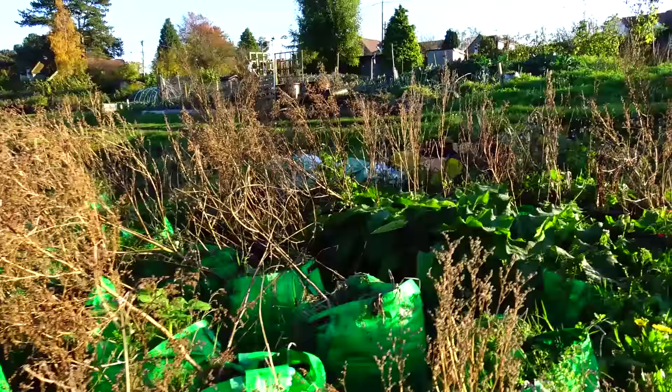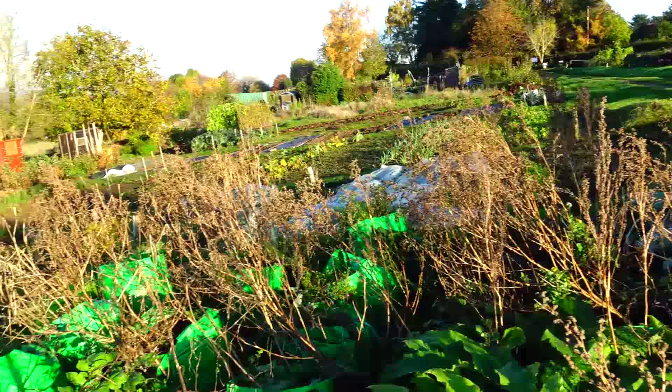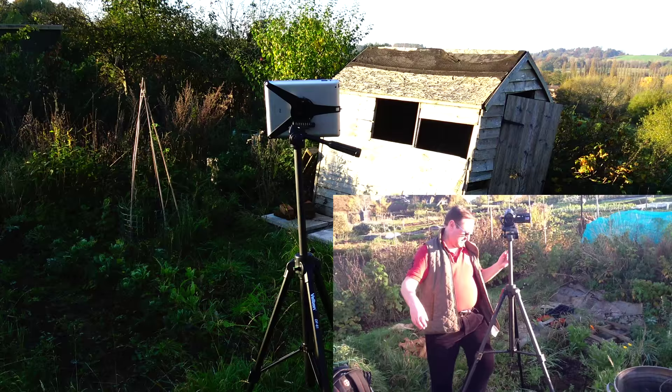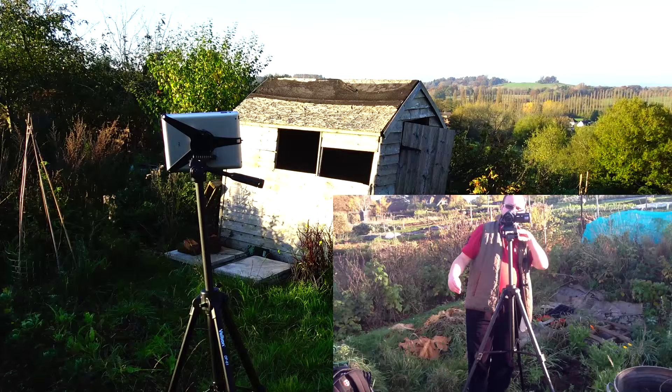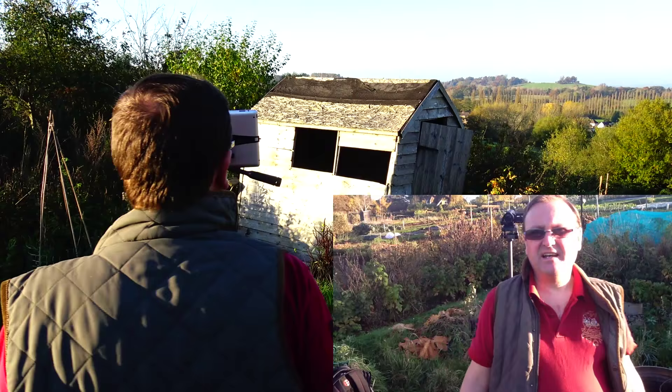I must admit I don't have a particularly steady hand, so if this is anything other than juddering around, the technology has worked. And that's where we've just walked up. So this is me standing behind the camera — this is how I do things. I set the shot up, check I've got a straight horizon, make sure my sound is working, and then I come round to the front and this is how I deliver the scene.